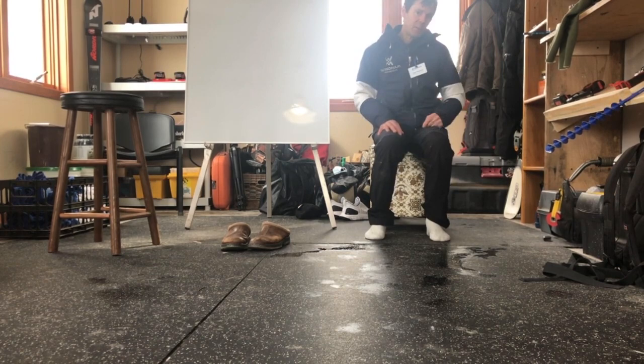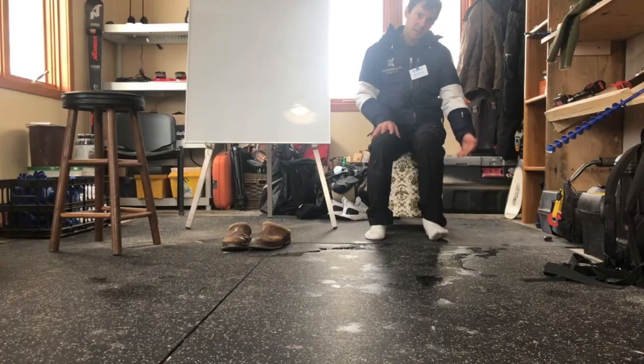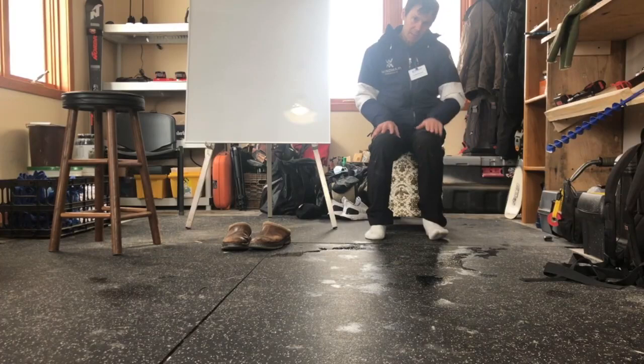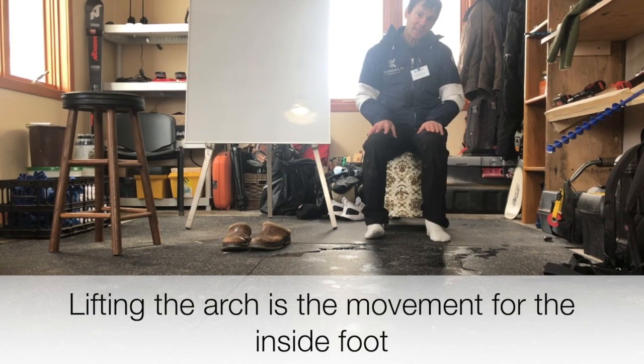We have two feet, so we have to work on the other foot. Exercise number two: lifting the arch. If I lift the outside little toe side to go that way, this is my outside dominant foot. I also have to lift the arch — that's exercise number two.